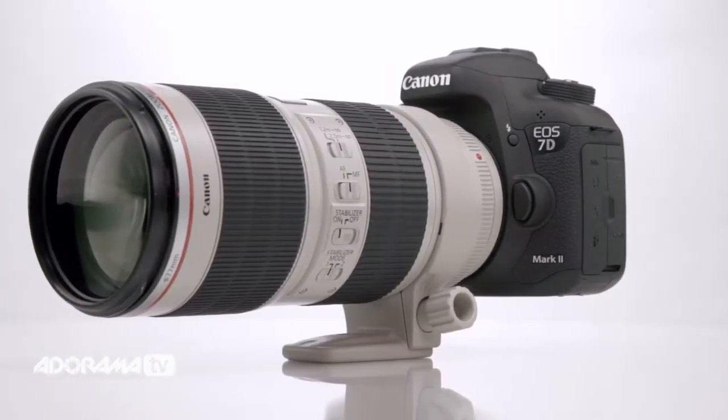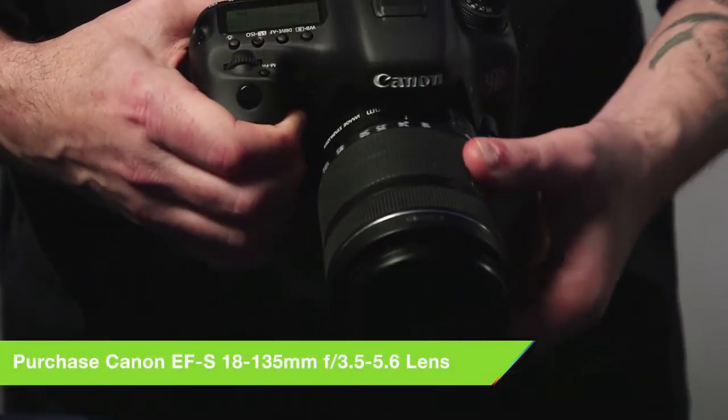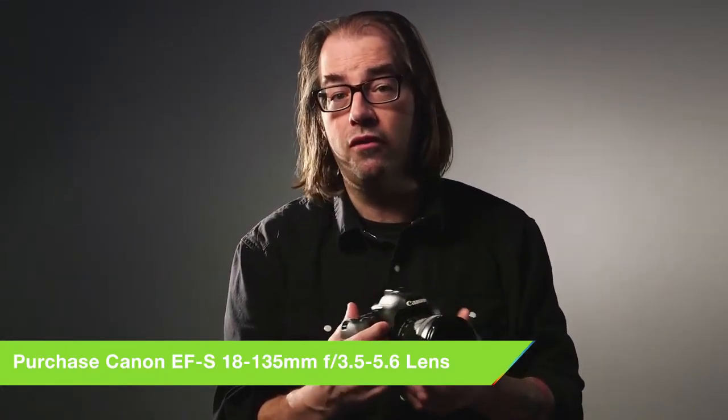It's APS-C, so you can get the smaller, less expensive EFS line of lenses, and you also have access to all the full-frame lenses just like any other camera. This lens here, which is a kit lens, is 18-135. This is going to stretch out to over 200 millimeter equivalent. So if you're out shooting around, it's a very small lens and you get a huge range with it.